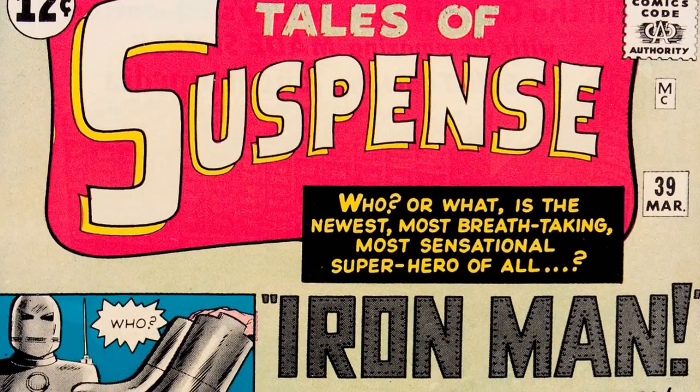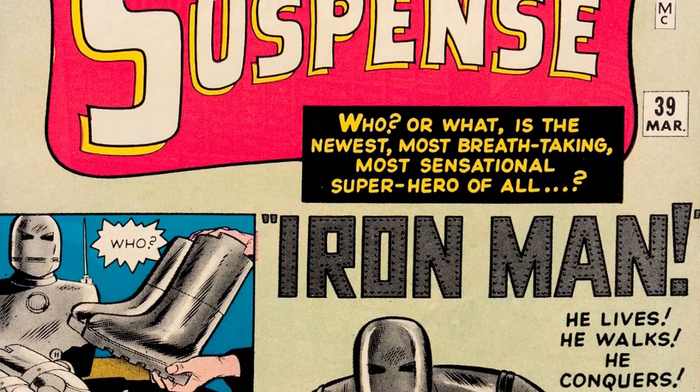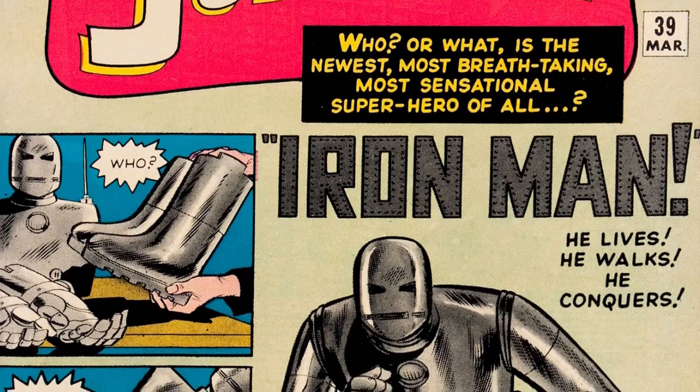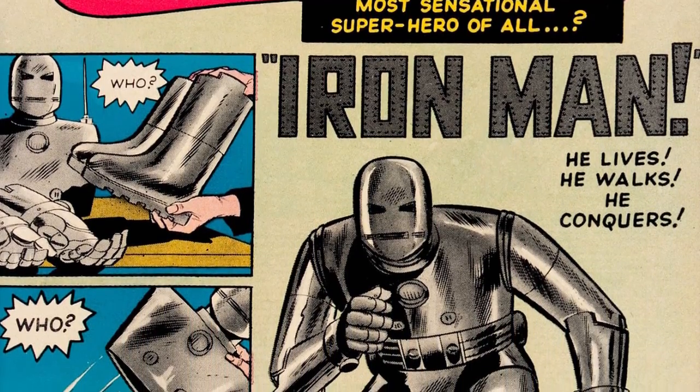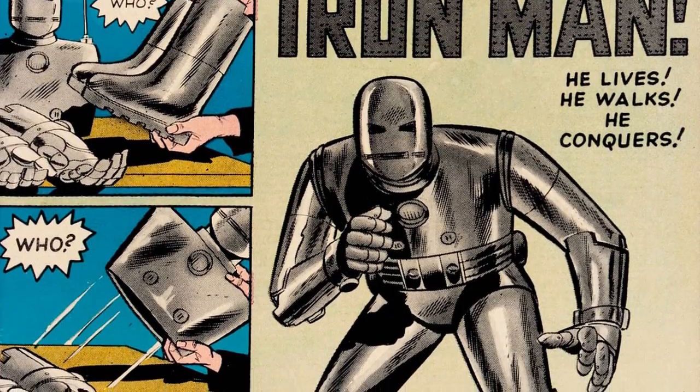In my video on Iron Man Explained, we ran over the first armor, which was presented as a kind of bare bones suit using a combination of basic parts and on-hand metals. There's really not much to offer here in the way of discussion except to say that it was really only designed as a temporary suit, with Tony intending to create something more advanced later on.